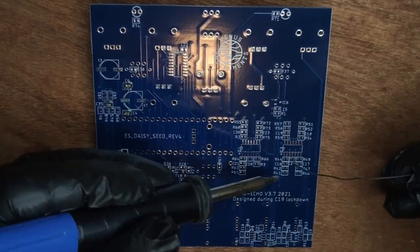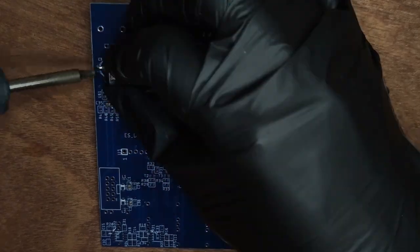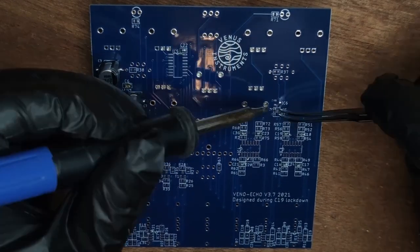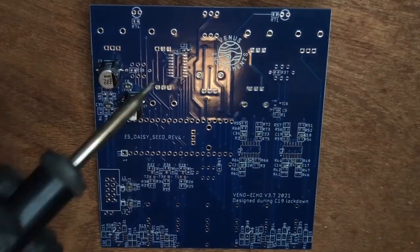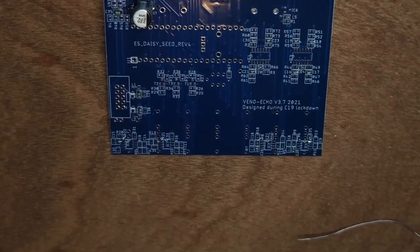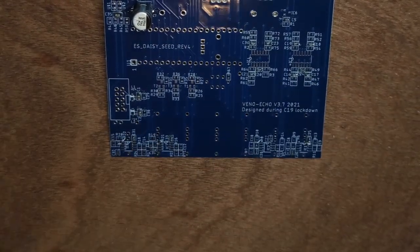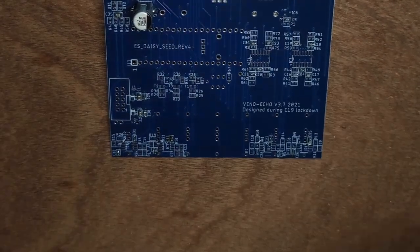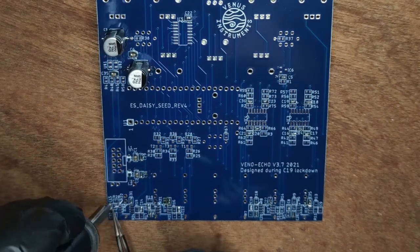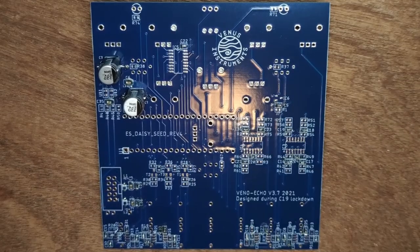Tuck your PCB to the workbench. Solder 5 10µF capacitors, 7 10nF capacitors, 2 220µF capacitors — these are polarized — then 14 100nF capacitors, 2 more 220µF capacitors, 6 47pF capacitors, 2 560pF capacitors, and 2 diodes — note that these are polarized.